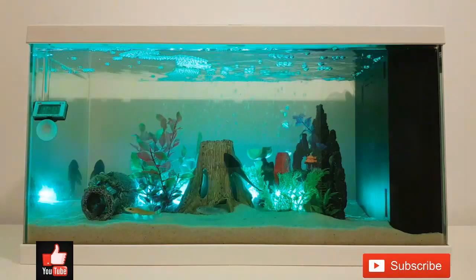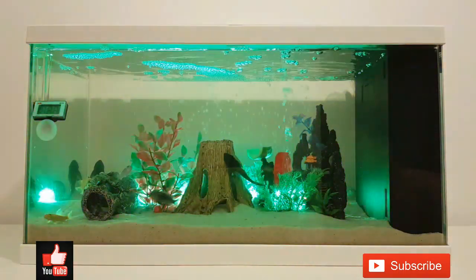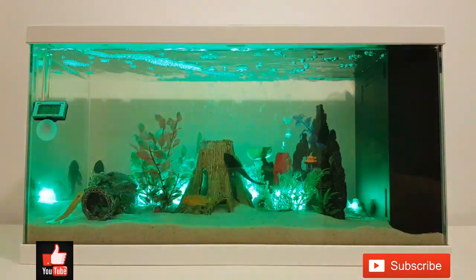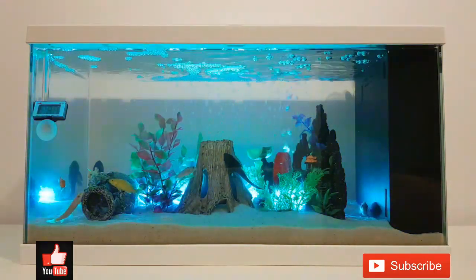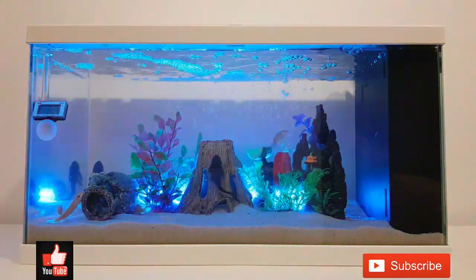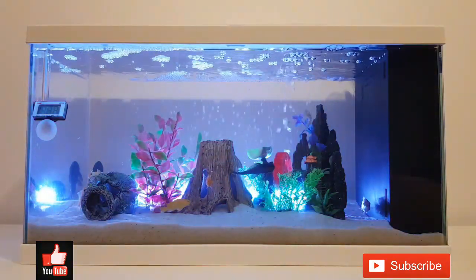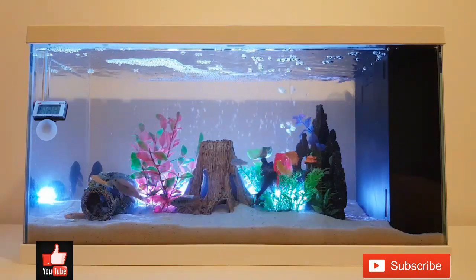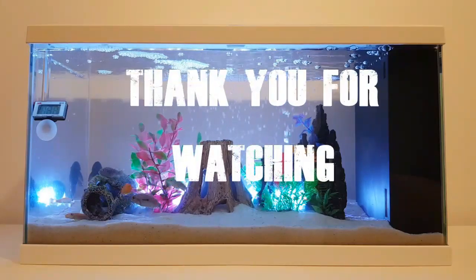Like why I didn't acclimate my fishes before transferring them to the aquarium — actually, the aquarium they came from is in the same room. I also have a thermometer inside and both temperatures are the same. My water source and everything I put in the aquarium are the same, so I felt no need to acclimate them. But if you have any suggestions to further improve my aquarium, please also put it in the comments below and I'll happily consider it. Again, thank you for the support guys, thank you for watching, and God bless you all.